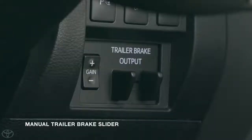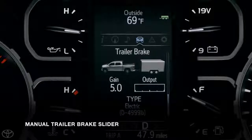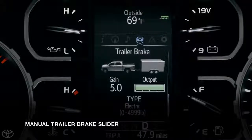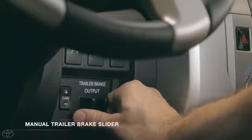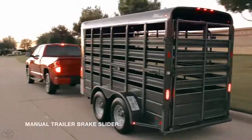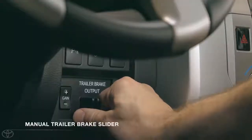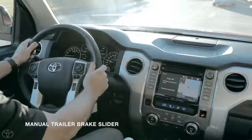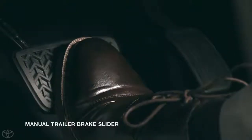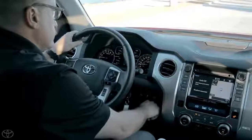There's one other control to go over: the manual trailer brake output slider. This slider provides direct control over the trailer's brakes, and only the trailer's brakes. It functions like a brake pedal, so the more you move the slider, the harder the trailer will brake. This feature is an important step in setting the proper gain level. But what if you're already braking when you activate it? The system will send whichever of the two signals is the strongest.